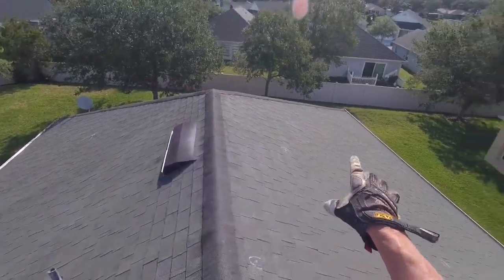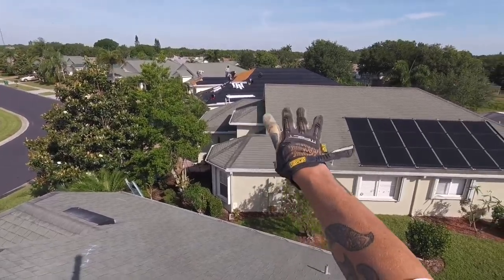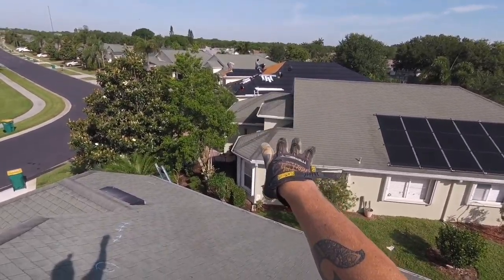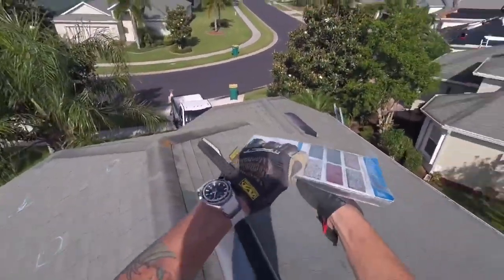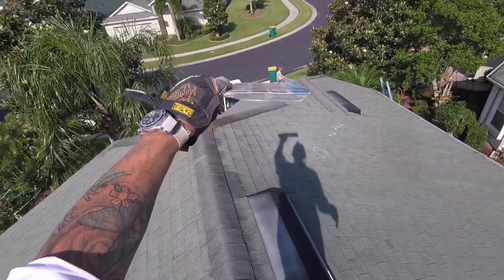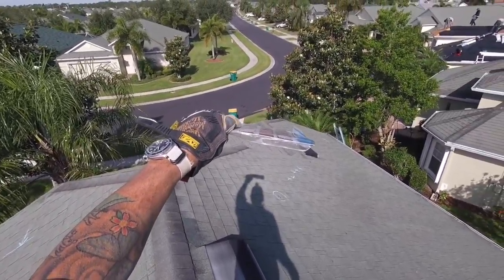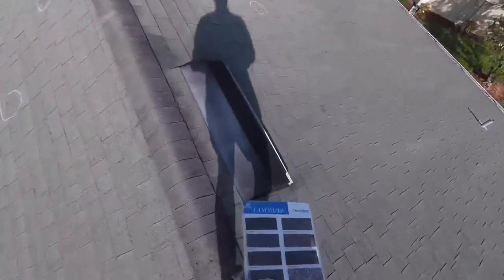After that, we're going to re-nail the plywood to the roof trusses — code says every six inches, but we go every four to five inches. Then we're going to install a waterproof barrier on top of the bare plywood — you can see one of our crews right there. After that, we'll put your 30-year CertainTeed shingles on top of that. So there's your quick overview, George — I'm going to package all this information and send you the photos as well. Thanks.